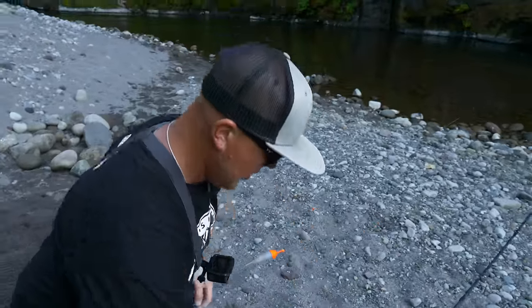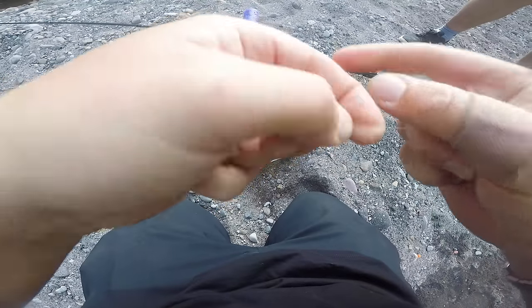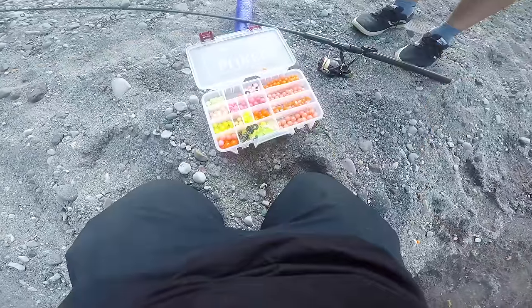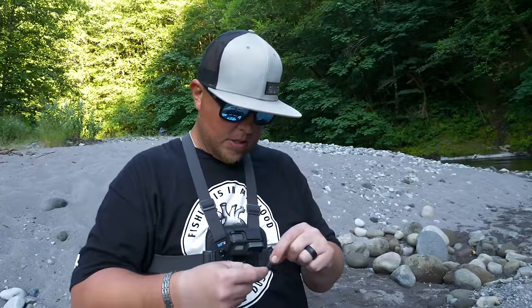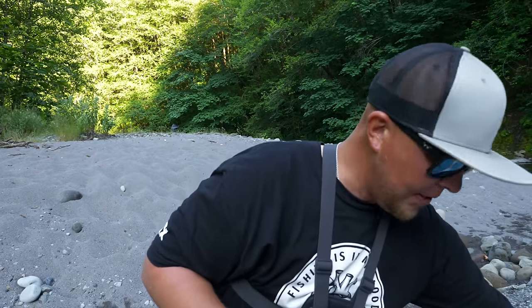We take our six-foot leader and tie it onto our weight — I just do a normal fisherman's knot for this. With light fluorocarbon line, make sure you wet the line down so it doesn't burn. Clip your tag end and make sure you don't throw your tag ends in the water — take them home with you. Now I'm going to add a split shot about two feet down from my original weight, and then go about another two feet and add another one.